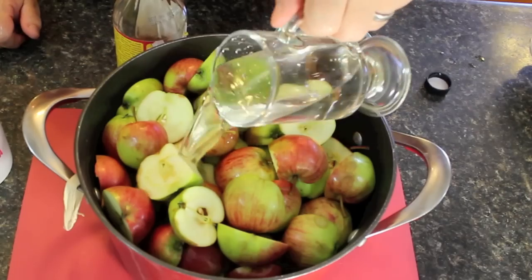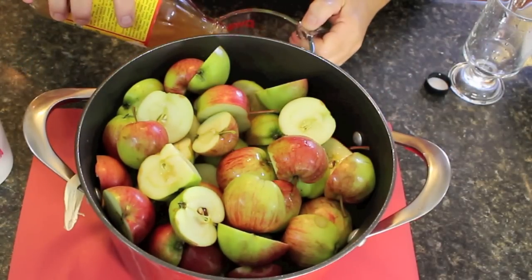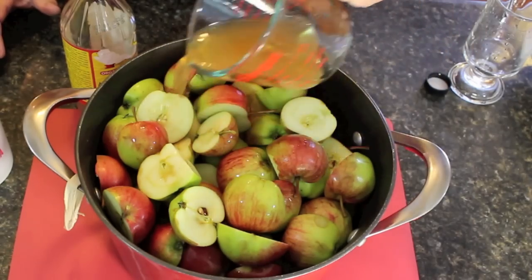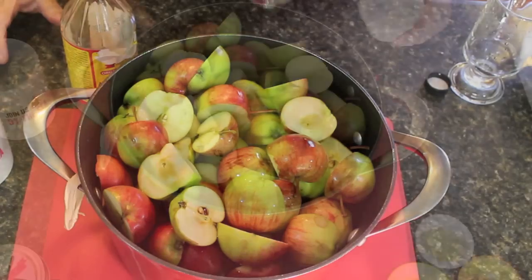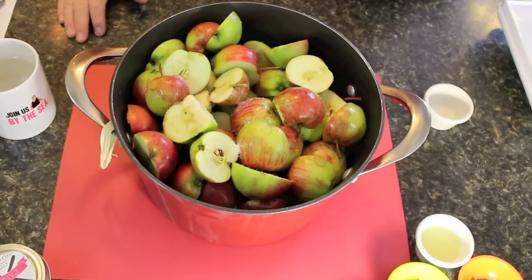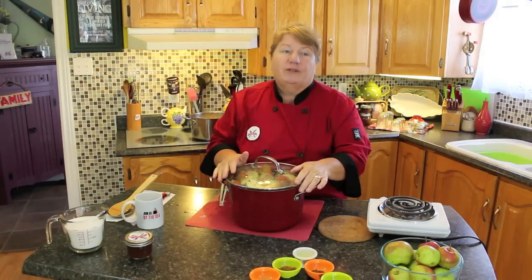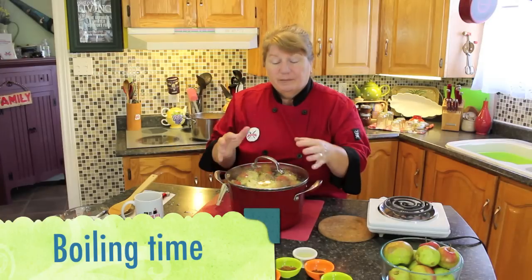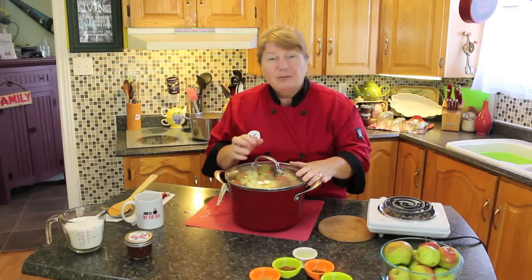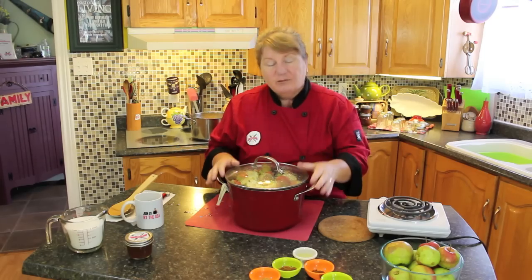We're going to be putting in two to two and a half cups of water — cold or warm, it doesn't matter — into the boiler. We're going to be putting in one and a quarter cup of apple cider vinegar, just pour it right over the top. We're also putting in half a teaspoon of sea salt. Now we're going to put a lid on the boiler and put it on the stovetop on medium heat until the apples are boiled and broken down. You may have to stir it a little bit in between just to keep it moving.